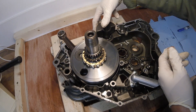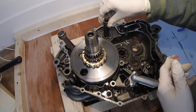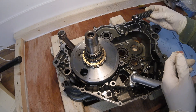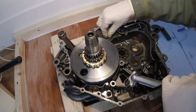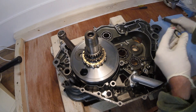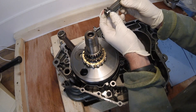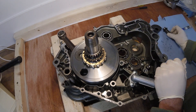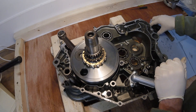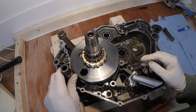This is the rear balancer shaft - pull that off, it should just pop out and it does. Take the circlip - there's also a washer on it as well. And this is the front balancer shaft - pull that out.